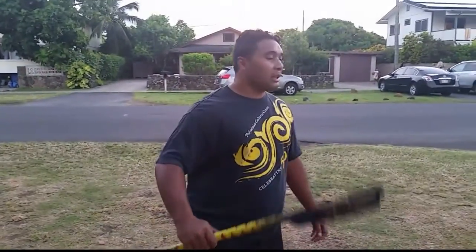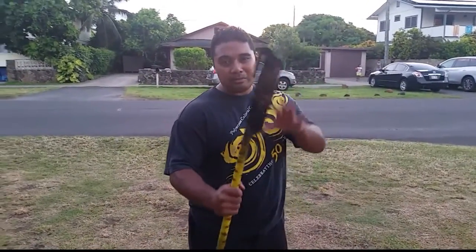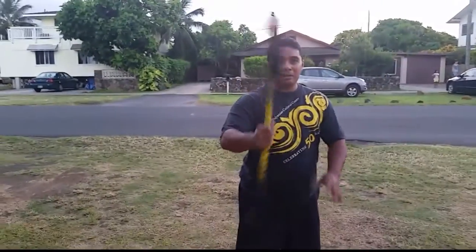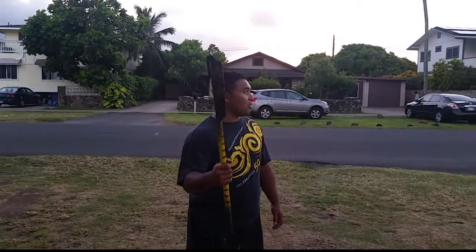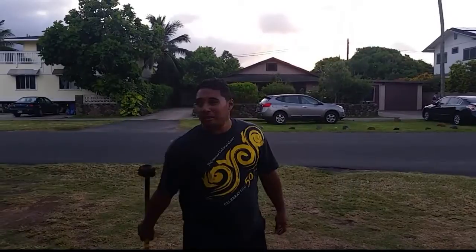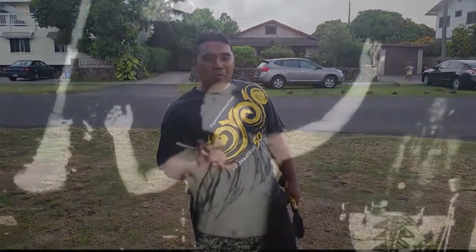We'll get to number six on the next one. Again, this is number five: you've got the blade up, the back side down, and you're going to spin it a full turn. A complete turn is when you catch it and it's the same way you had it the first time. That's number five — we'll do number six next. Check you out later!